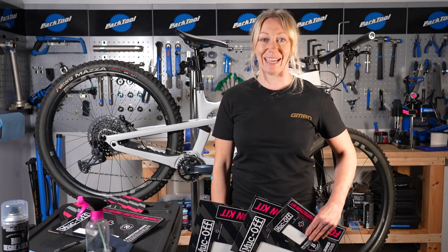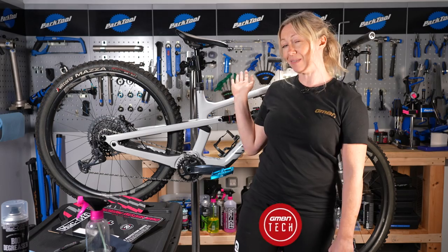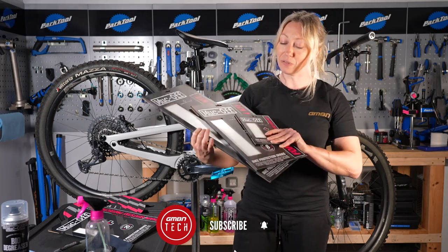Hello and welcome to GMBN Tech. Today I'm going to show you how to protect your frame from chips and scratches in the future with the Muckoff Protection Series.